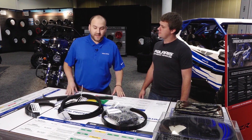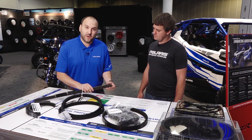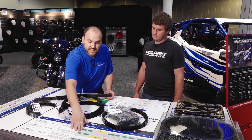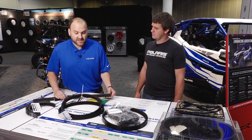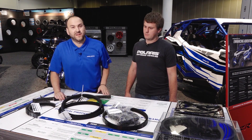When things get hot and you really need that belt to perform, MBL has a patented cord process that keeps the cord adhered to the rubber. That's a big reason you're going to see this number, and when you need top performance in really hot conditions, our belt is going to stick together and keep you moving on the trail. These aftermarket belts are gonna fail you every time.